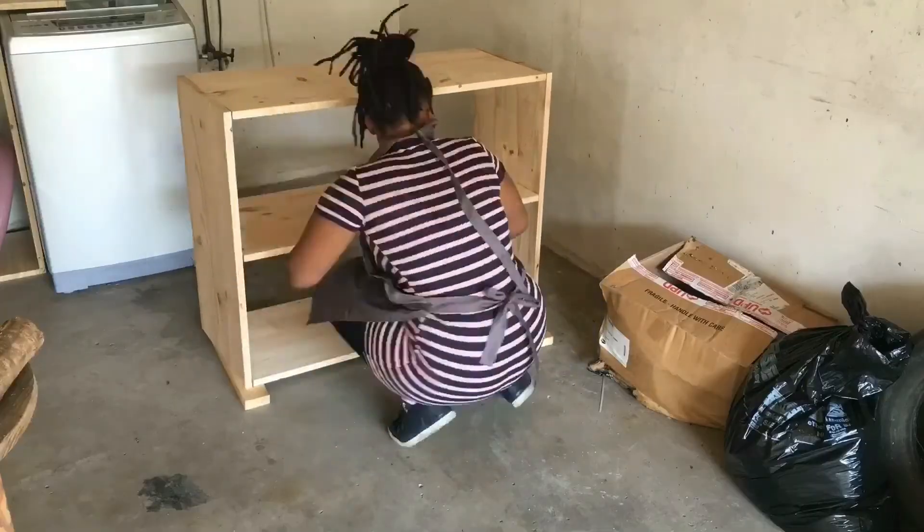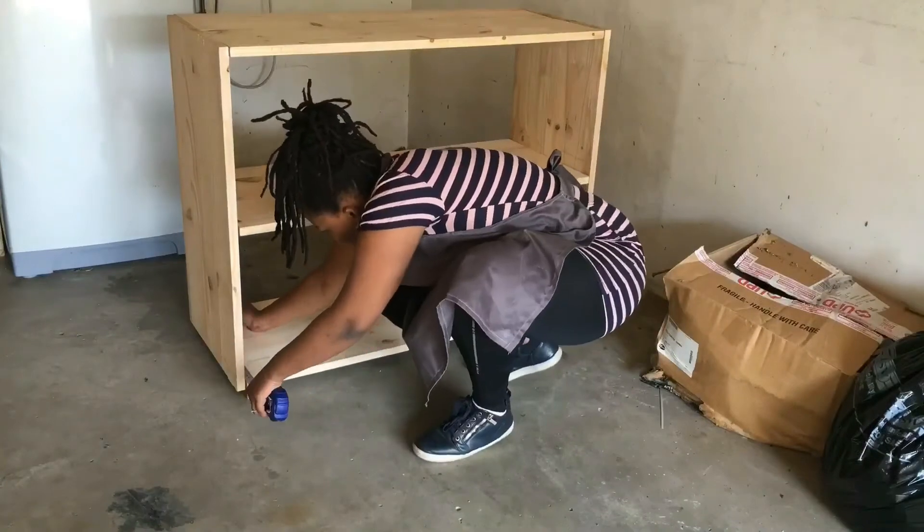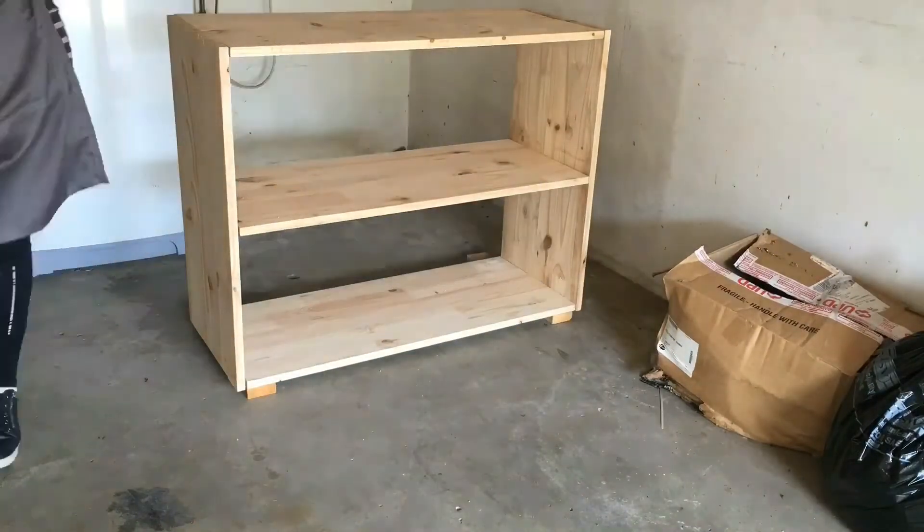I really wanted to paint this unit white, but I have run out of my white paint. So comment down below if you'd be interested in me doing an IGTV of me painting.